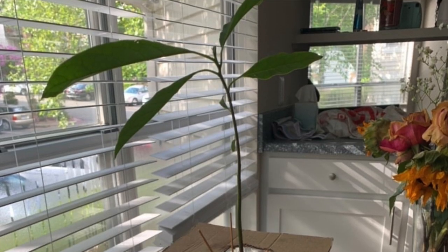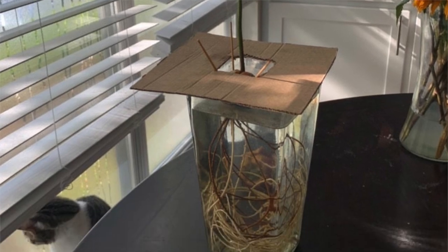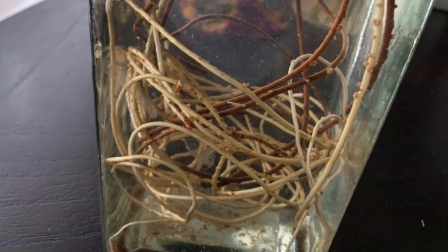First of all, have a look at Daniel's tree and look at all of those roots. Notice the white ones — they are the healthy ones, they are the good ones, they're the ones that are alive. Notice there are also some darker ones that happen sometimes. Sometimes a seed will put out roots, then they will die. That's okay though.